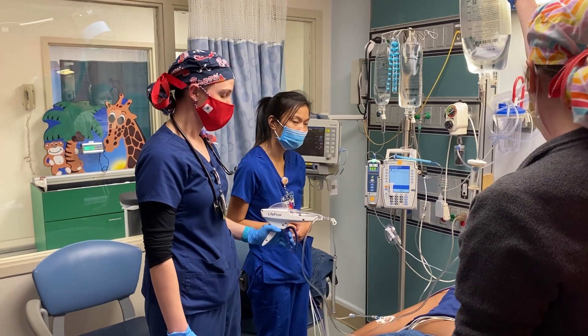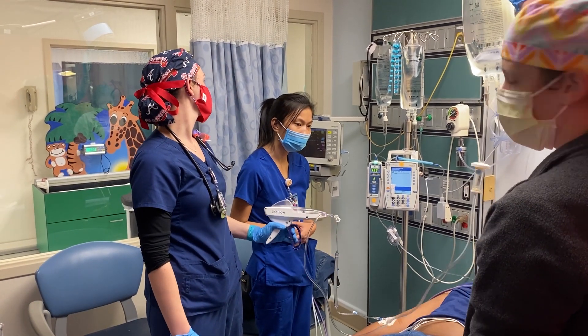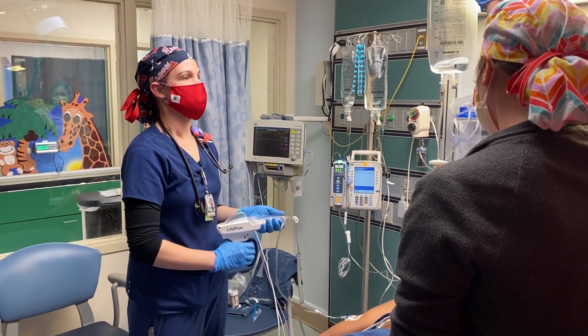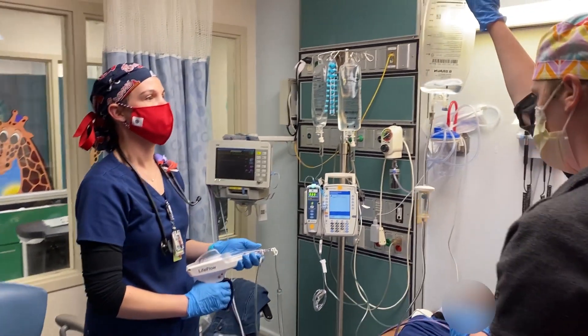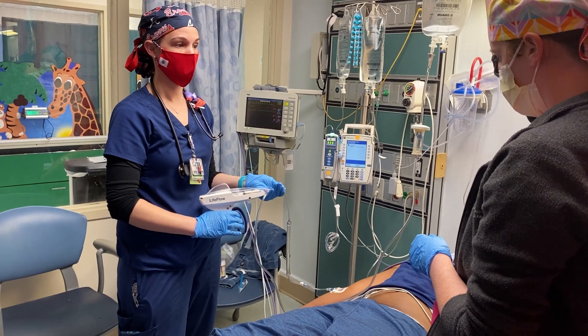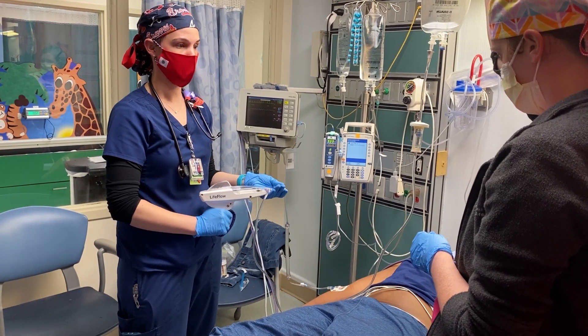Is the blood pressure cycled? 93 over 41. Okay. We are almost done with this bag. Once that blue ball kind of drops down, you're done.